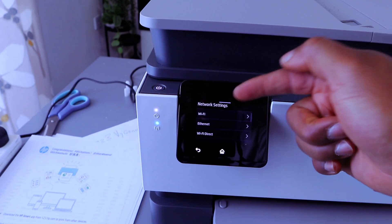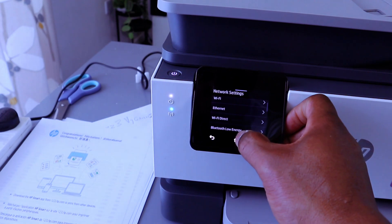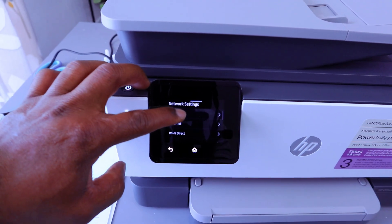Once you select Network, it gives you options: Wi-Fi is the first option, then Ethernet, and Wi-Fi Direct or Bluetooth Low Energy. You need to select Wi-Fi network first.